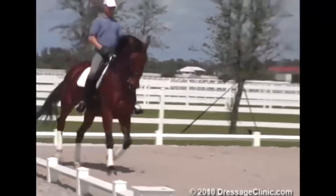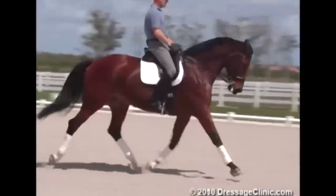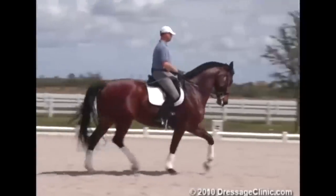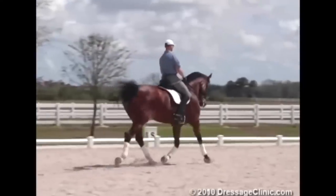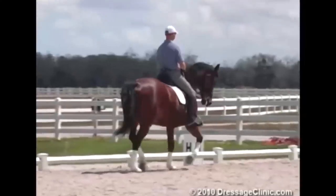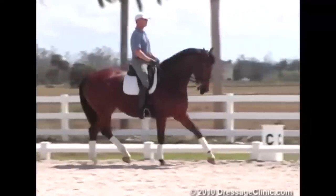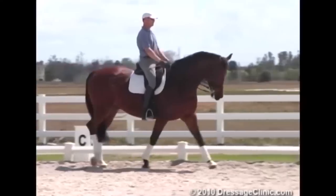So I make him think he's doing a medium trot, but then I bring him back a little, and this energy comes into the half-pass. All I do is bring my right leg back, touch him, light, touch him, light. Transition — sitting tall and giving.